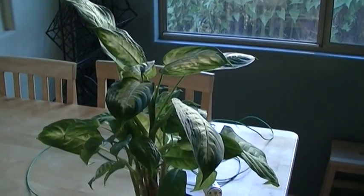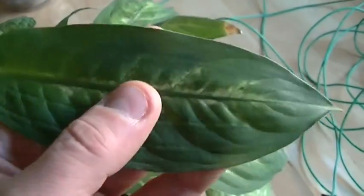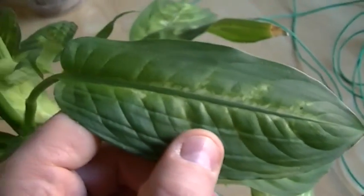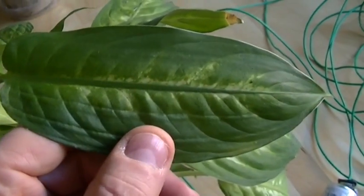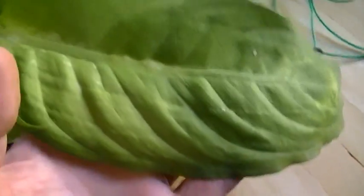It initially looks good but when you start looking at the new growth you can see there's problems. This was the first new growth leaf that it put up. As you can see, it's almost got no patterning and it's also very long and very thin. Now this is what the leaves are supposed to look like.